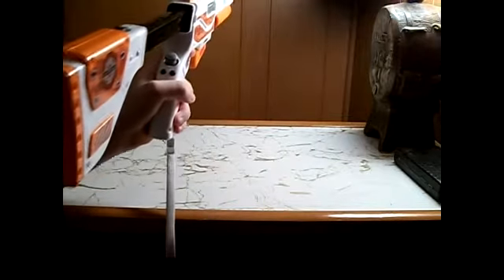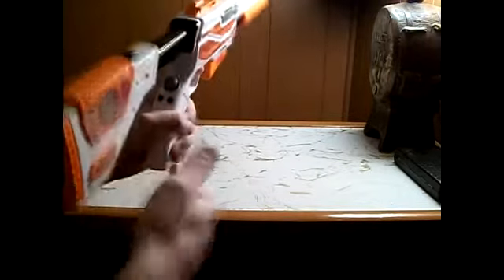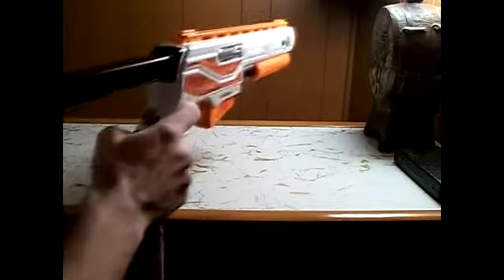Another cool thing about it — it has a retractable stock on the back. You can put it to six different levels that you like. I usually pull it all the way back, so it's perfect for shooting.